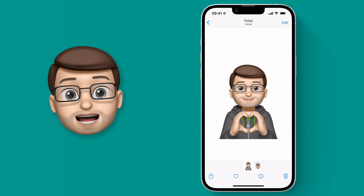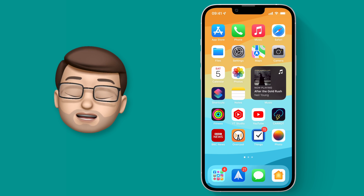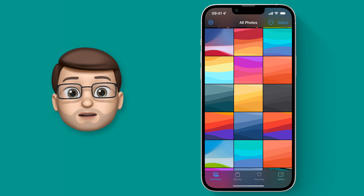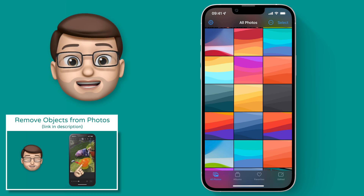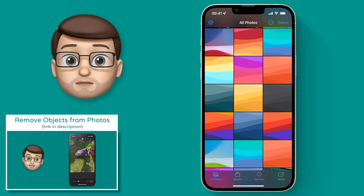Let's change that resolution now and make them much bigger and much clearer. To do that we're going to use the Pixelmator Photo app. This is a paid app but it is really worth it in my opinion because it has some great editing features that you can't get on the standard Photos app, including the ability to remove objects completely from your pictures. I've actually made a video on that linked in the description, so maybe check that out after this.